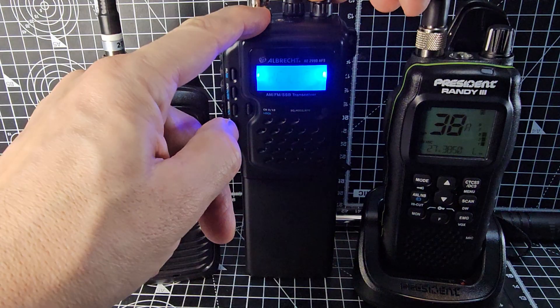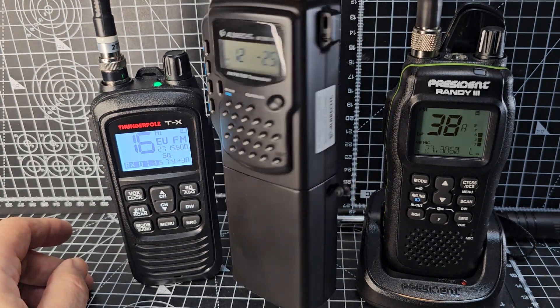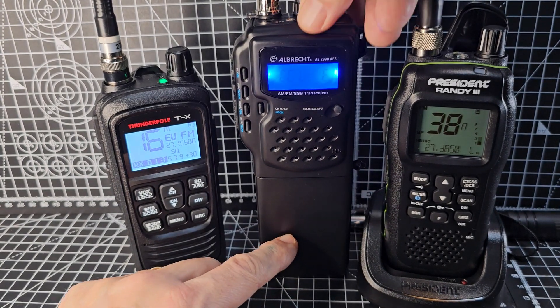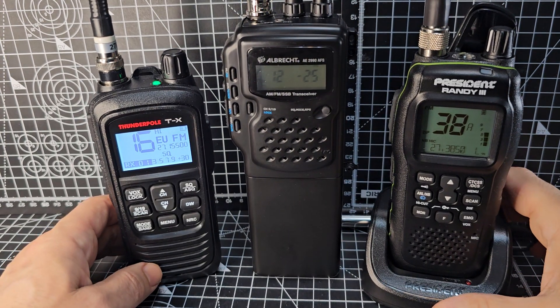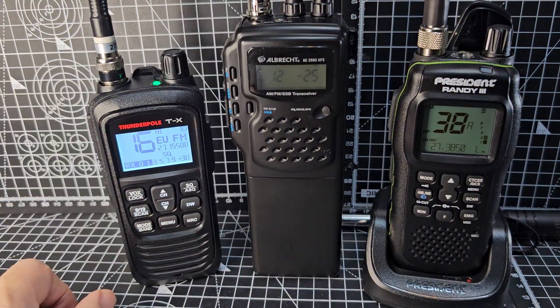The Albrecht has a lot of modification that you can do, but it does cover AM, FM, SSB, and it's quite a classic design — big battery pack on it and some modification parts. You can buy an amplifier for it and all kinds of stuff. It's very popular amongst the CB 10, 11 metre community, and it has quite small buttons and a quite small screen.